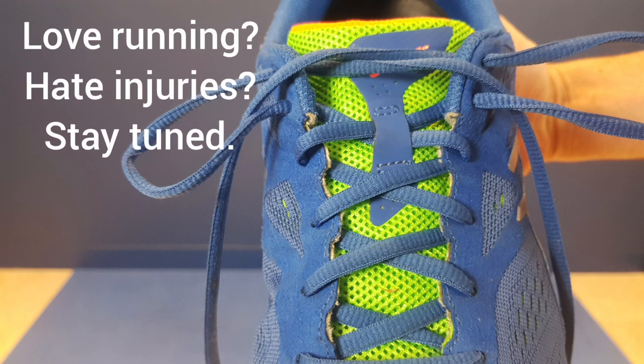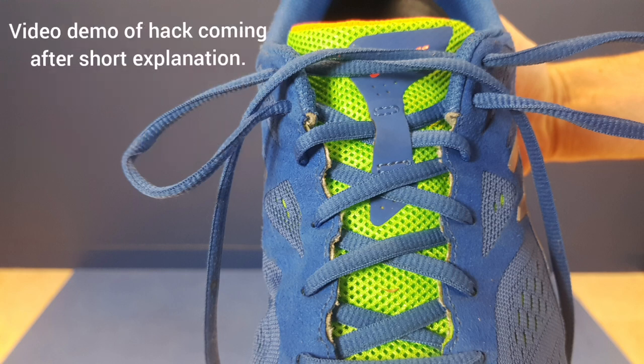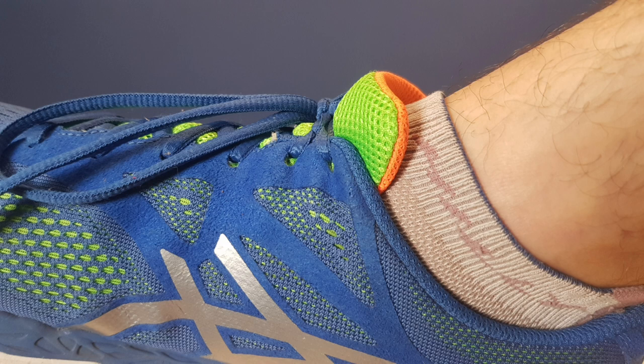Hi folks, it's Tim the online physiotherapist here. I'm just going to show you a really quick hack if you're out and running and you want to improve the stability in your trainers and just lock that ankle in. This is also useful if you're somebody who gets blisters — it can really prevent any friction that's happening inside your shoe.